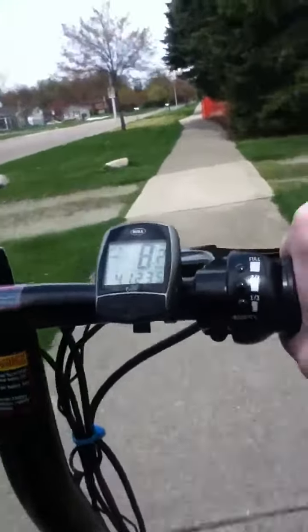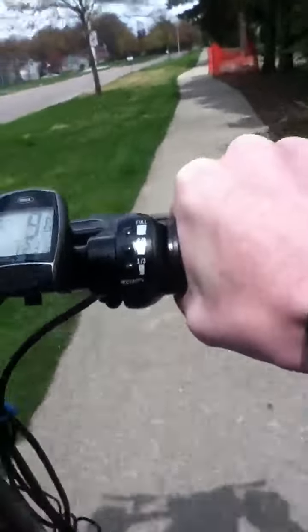We're going at about — you can see the speed. It's about two miles away from my house.